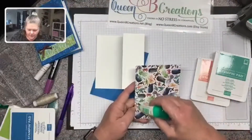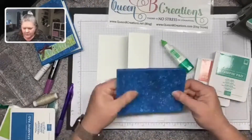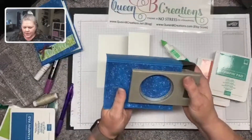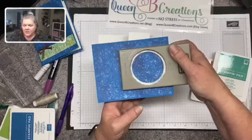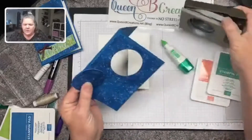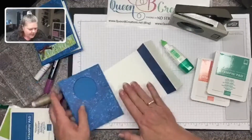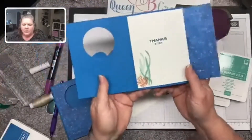Now I'm going to take my designer series paper and glue it to my card base. There was a hole in the front, so I'm going to take my two and a quarter inch punch, feed it down from the top, make sure I'm centered, and then punch. There's our peekaboo hole.